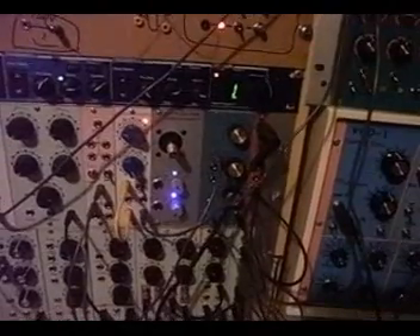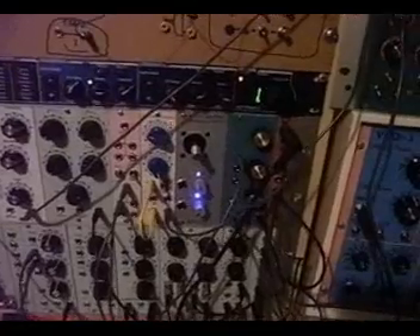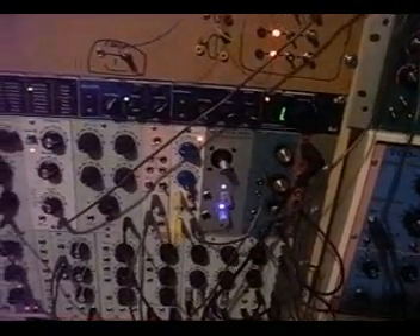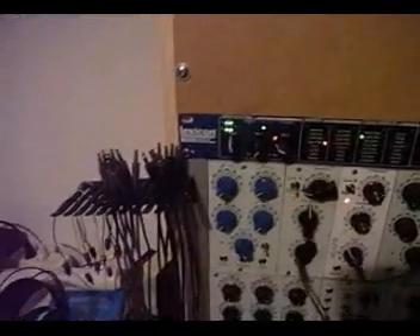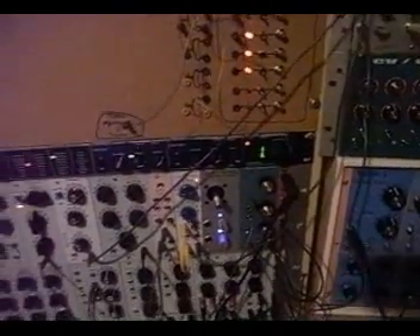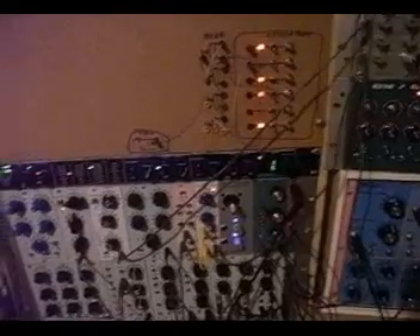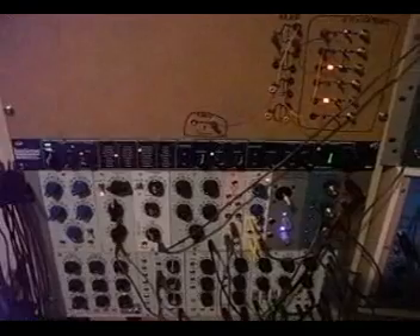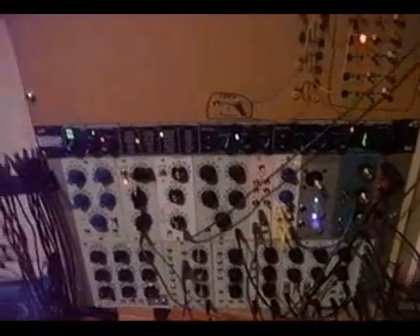Then we have a very small amplifier, which I mainly use to amplify signals like guitars or microphones to signal levels that are useful for the modular synth. Then we have a Lexicon MX-200 effects device, which I consider very important because just a little bit of reverb still adds a lot to synthesizer sounds. I never really use the modular synth dry — I always add some effects.